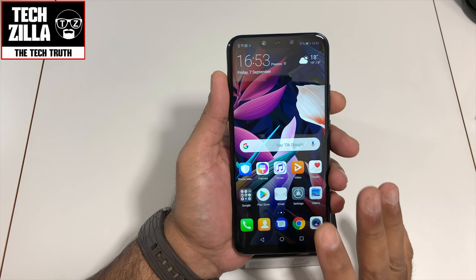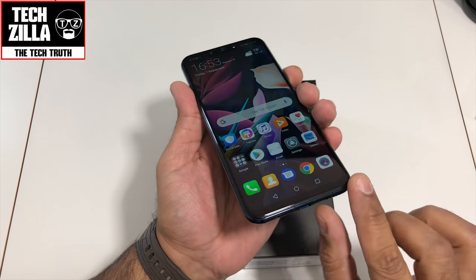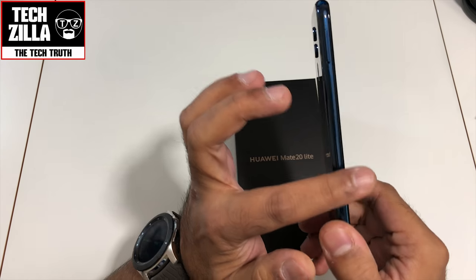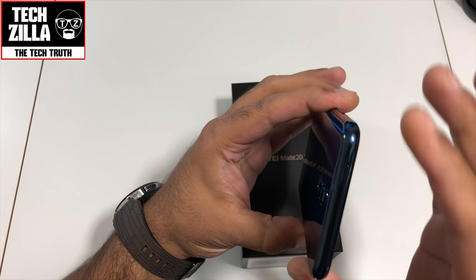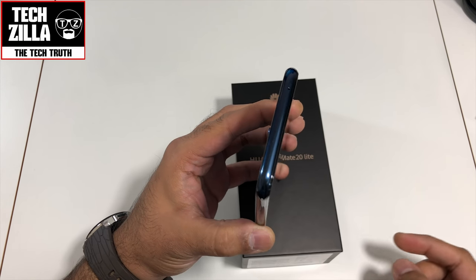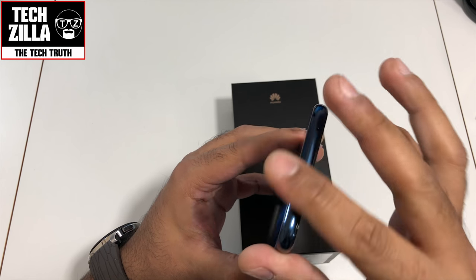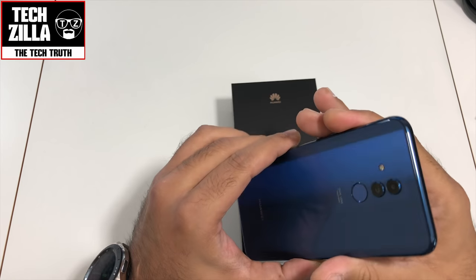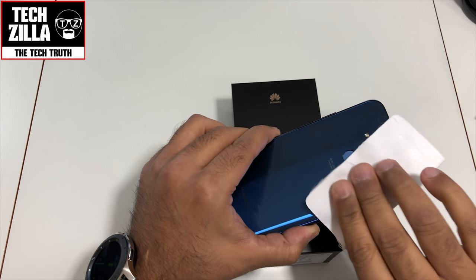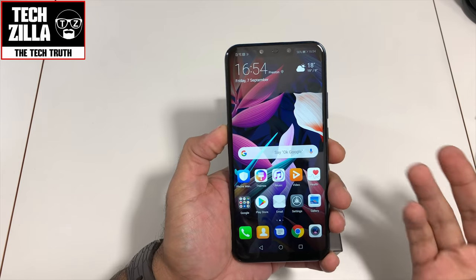It weighs 172 grams. It's glass front and back, which gives it a really nice finished feel — the build quality is really nicely made. Look at the back — it's beautiful. You've got aluminium around the sides. It doesn't feel like anodized aluminium; it's got more of a glossy finish to it. Oh, I'm already smudging this thing up — it's too beautiful to keep smudged.